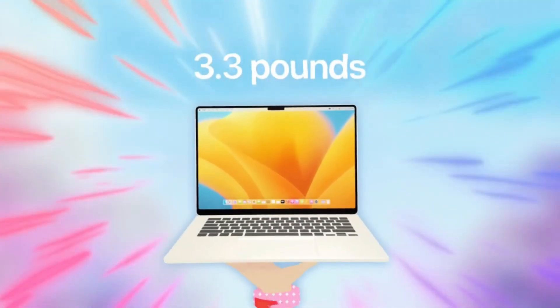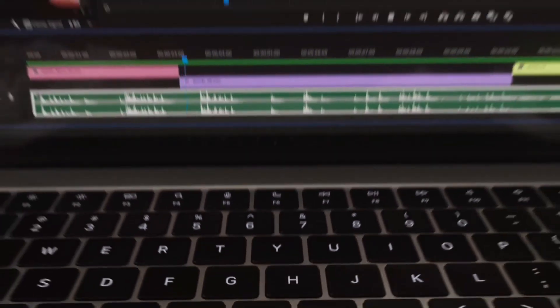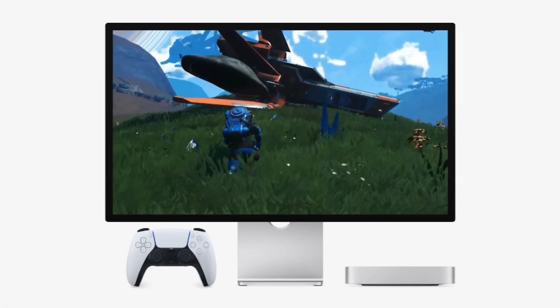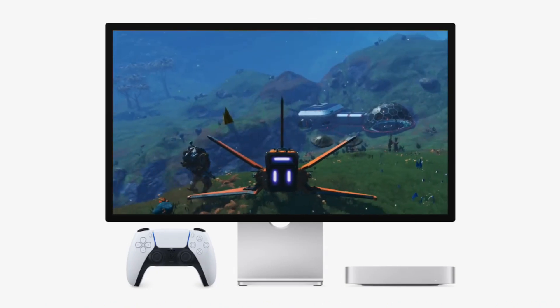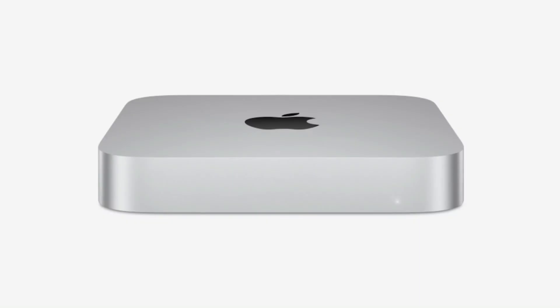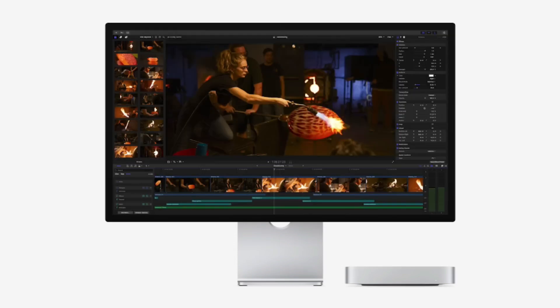Step one: prepare your Mac. Before you begin, configure your Mac to avoid interruptions during the setup process. Go to System Settings and search for Energy, then enable the option to prevent your Mac from sleeping when the display is off. Additionally, enable Power Nap to ensure your Mac stays active and ready for synchronization, and adjust lock screen settings to prevent the display from turning off while inactive.